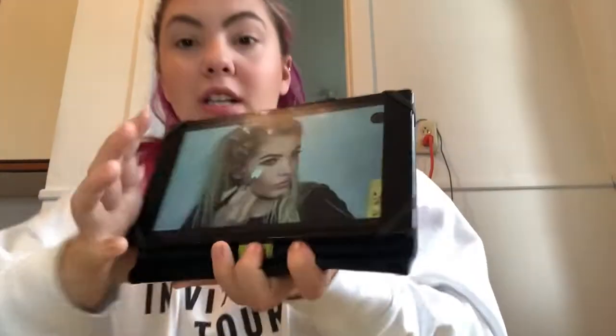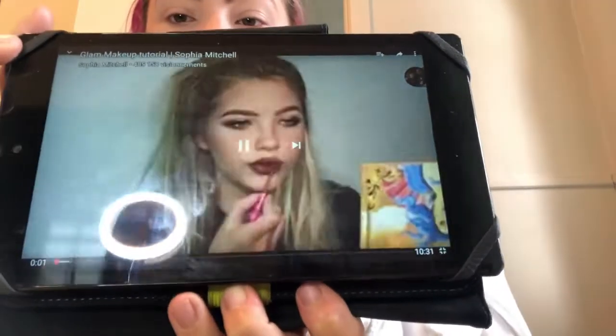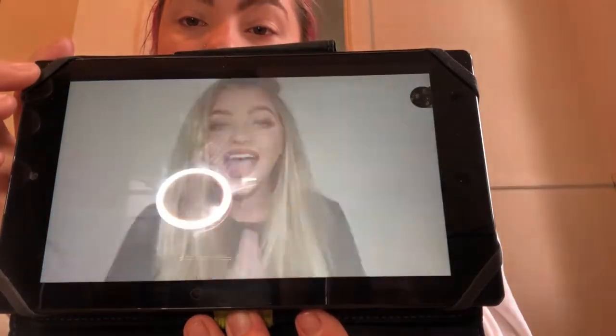I'm going to show you the makeup I'm going to follow by Sophia Mitchell. I don't have the same collection as Sophia because she uses only Rimmel London, but I'm going to use NYX and Anastasia Beverly Hills. I'm going to try to follow it.